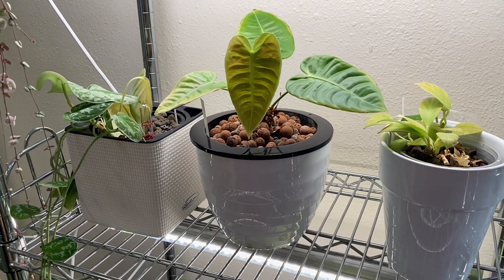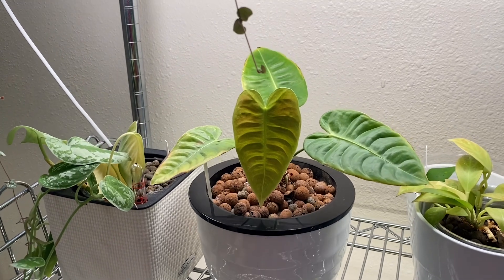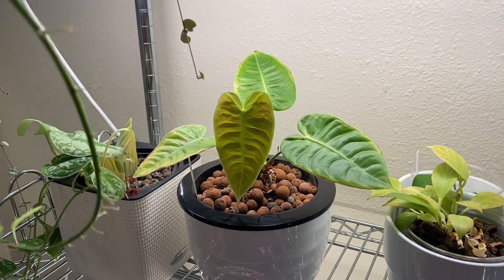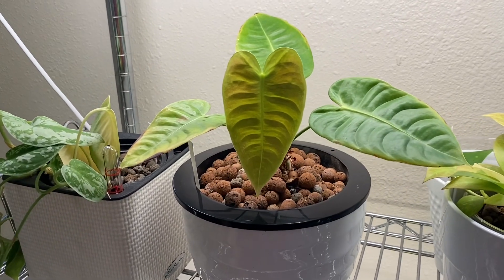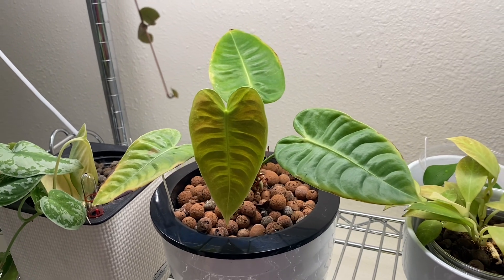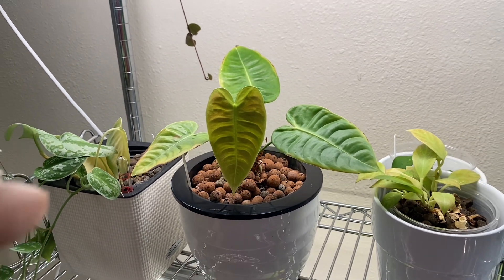Three weeks later, this is what the plant looks like. I had it in my grow room on a rack under a grow light, and it went from three leaves to four. You can see that the leaves are much larger and the little ripples in the leaves are definitely more pronounced. The plant looks nice and healthy.